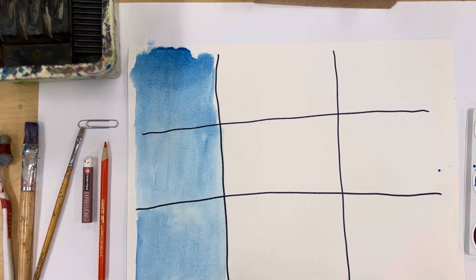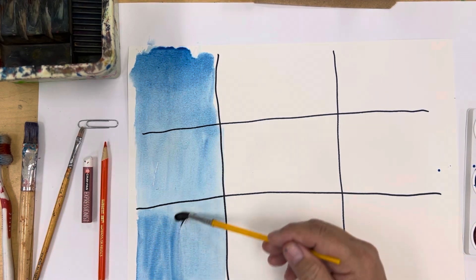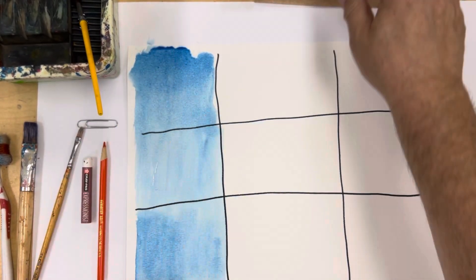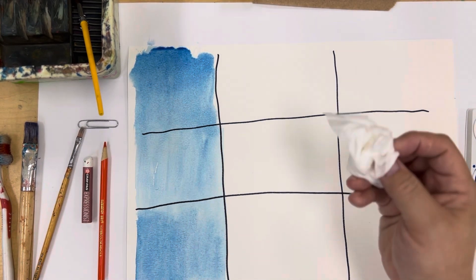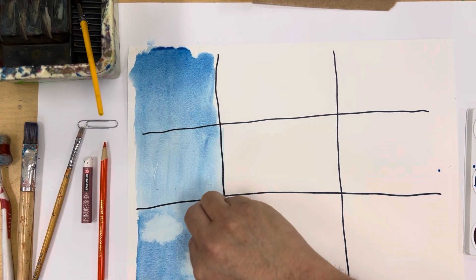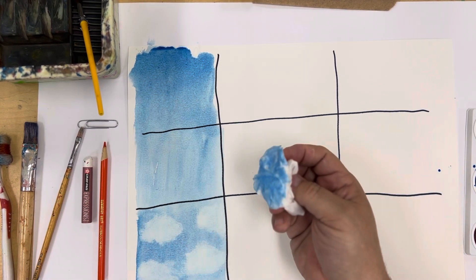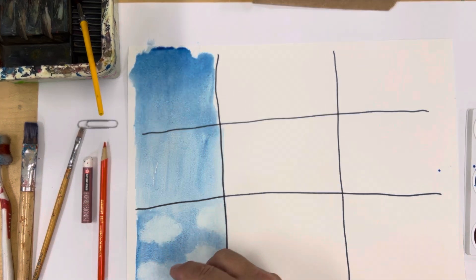The next thing is lifting. I'm not doing these in order because I want to think about one color being wet next to another that might bleed into it. Lifting is where you take a tissue and press it into the color to lift off some of it. You could imagine doing a blue sky and using this as an interesting way to create clouds. That's called lifting.